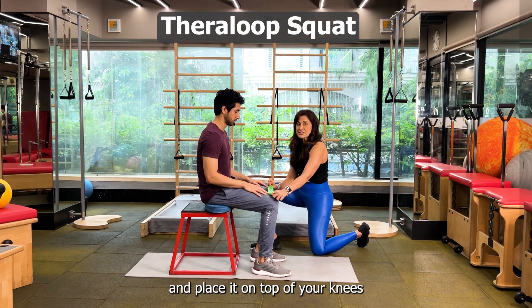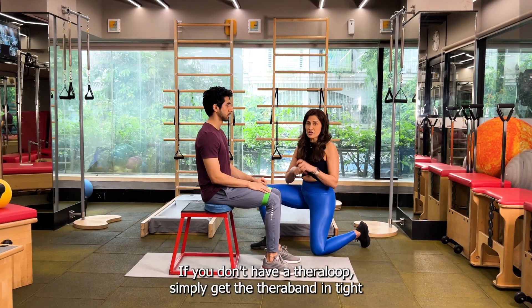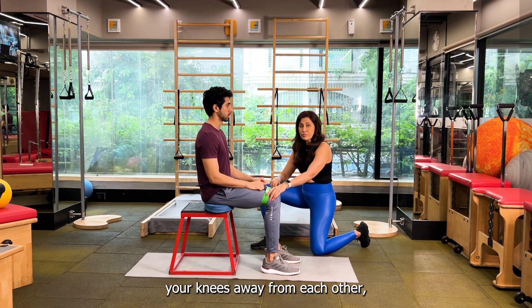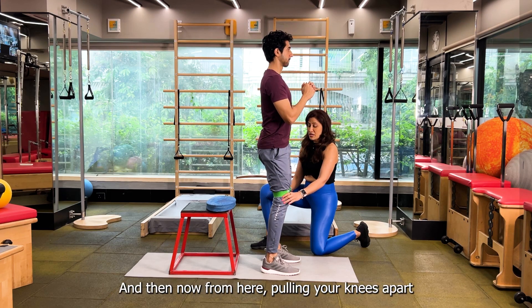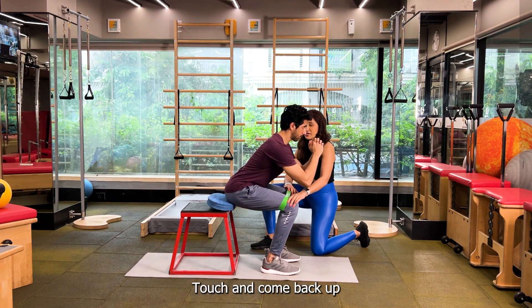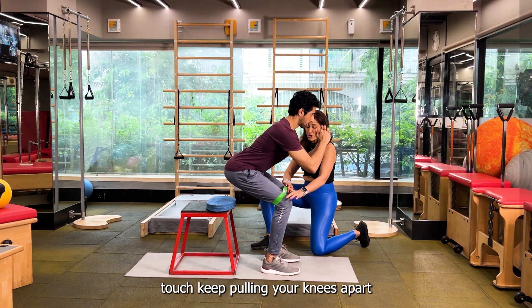Take a thera loop and place it on top of your knees. If you don't have a thera loop, simply take a thera band, tie it, and then place it on top of your knees. From here, pushing your knees away from each other, pulling them apart, stand up. This is your start position, and then from here, pulling your knees apart, touch and come back up. Go down, touch, keep pulling your knees apart.